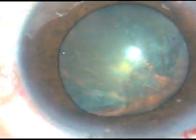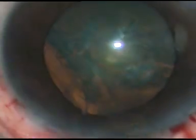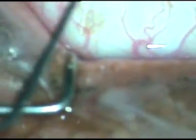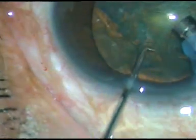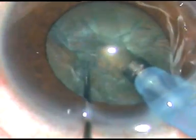Here we can see the pupil is tending to become small. Some more viscoelastic is added, and the nucleus has rotated. I go into the anterior chamber with the tip of the phaco handpiece. At this time the pupil is dilated adequately, more than 6 mm. As I go in and start aspirating, see what happens — once the pupil becomes small, the iris starts dancing.